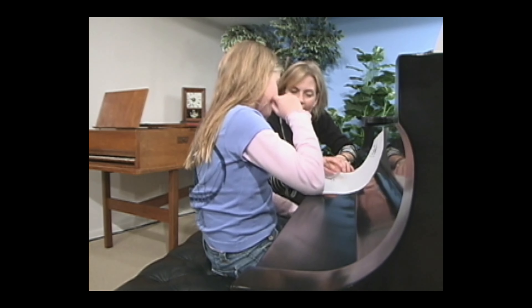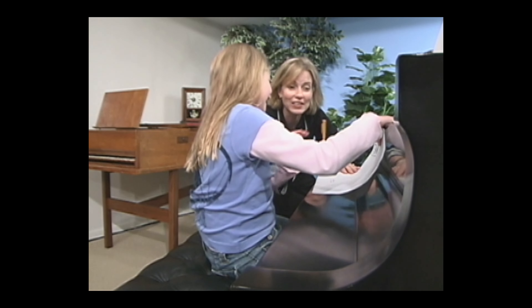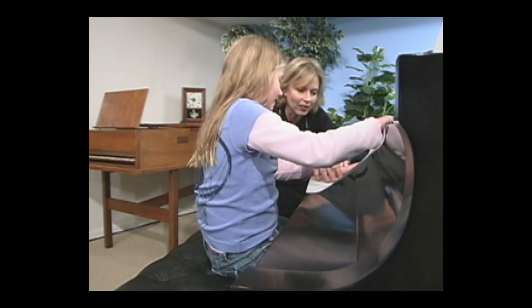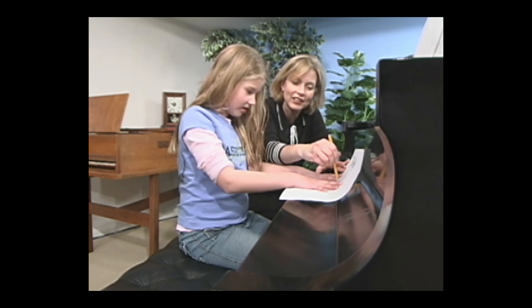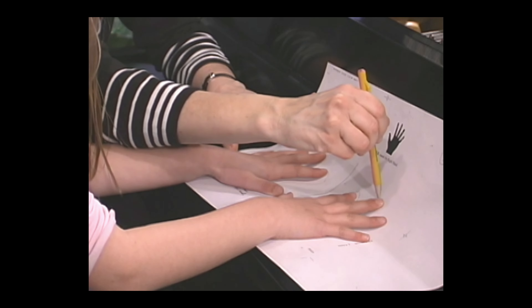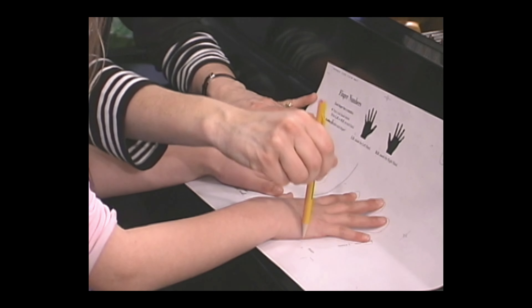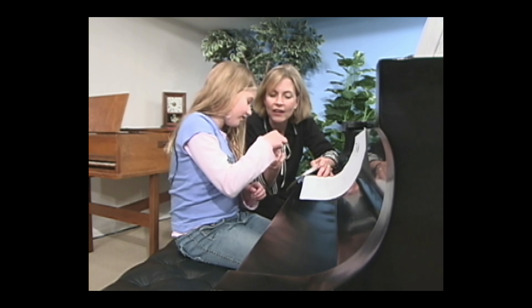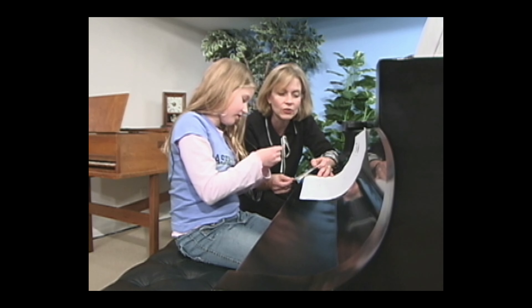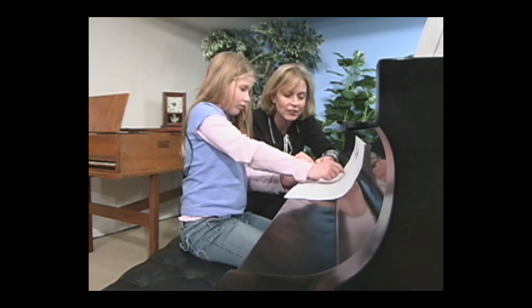I would like to trace your hands. Your left hand is going to go on this side, your right hand is going to go on this side. Coming around the bend. These are your hands, Hannah. Would you put a butterfly on left hand finger two? He flew and landed right onto finger two.